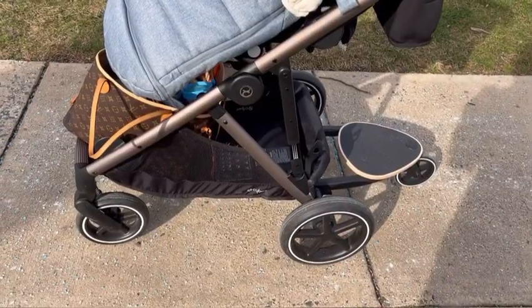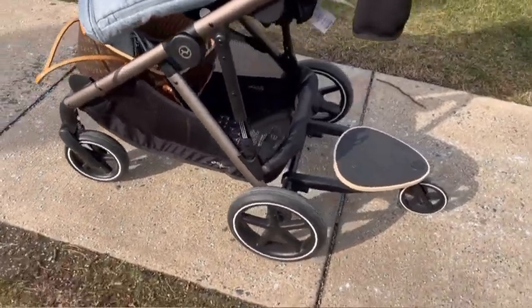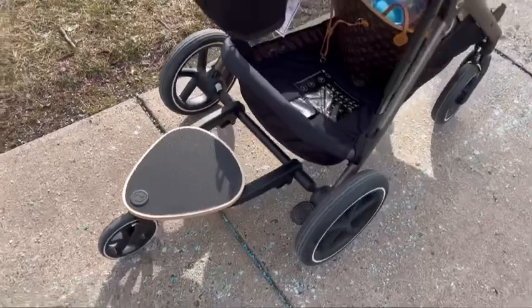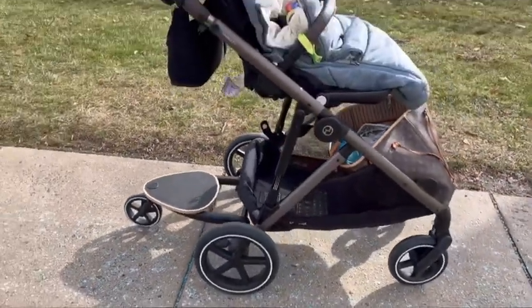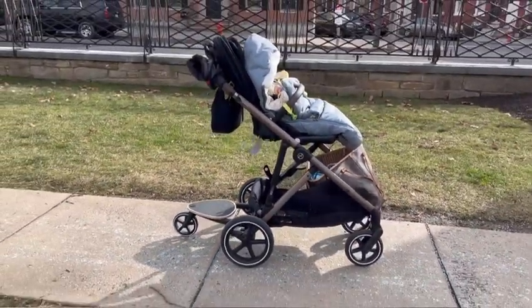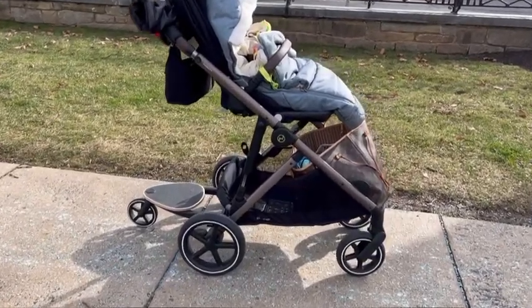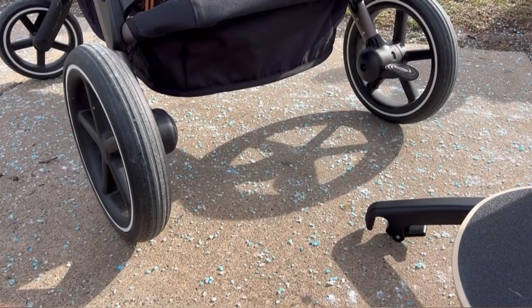Here is the ride-on board for the Cybex Gazelle S. I just wanted to show you guys how it works, how to install it, and what I like and dislike about it.